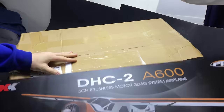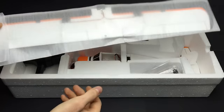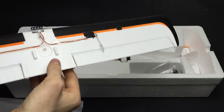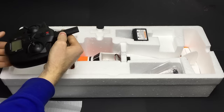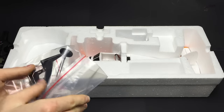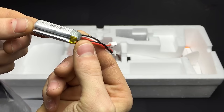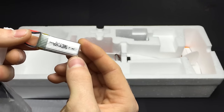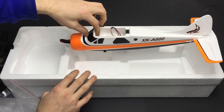The A600 comes well-packaged in a cool-looking box. The wing is separate and comes in its own foam sleeve. I'm so far very impressed with how this thing looks. It has two individual servos pre-installed for each aileron. It comes with a neat digital transmitter, a LiPo battery balance charger, a bag of hardware which includes an extra propeller, the wing struts, landing gear, and even a little screwdriver. The battery is a 300 milliamp hour 2S LiPo with a standard size balance plug.